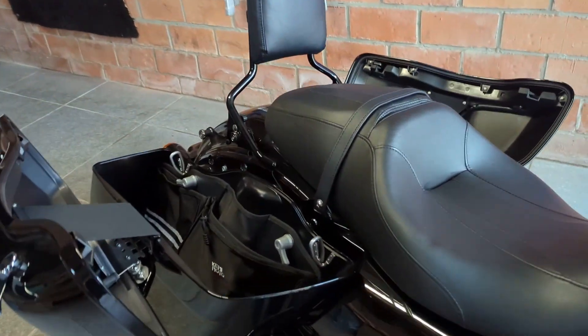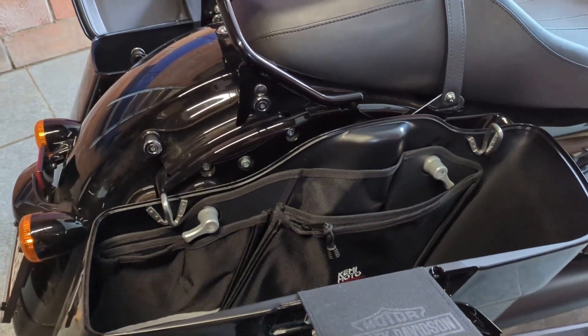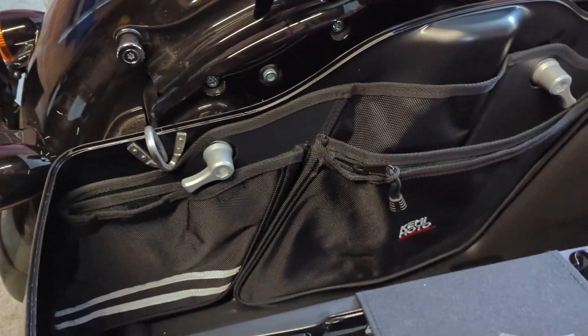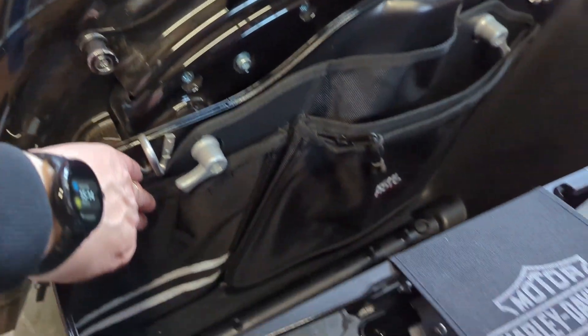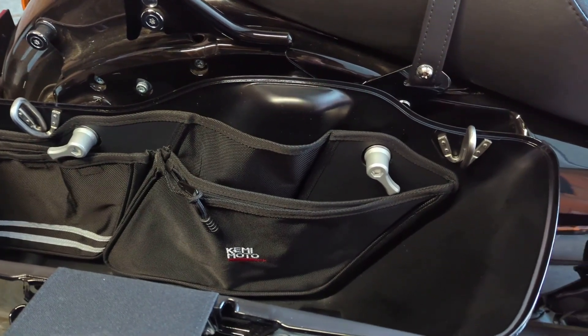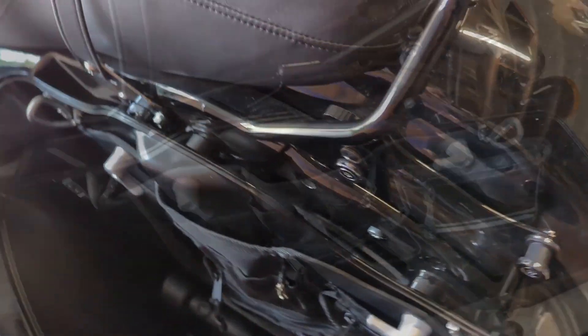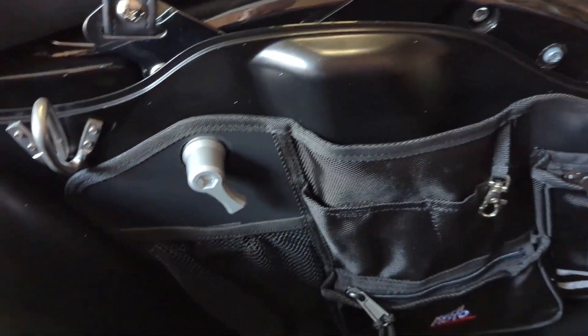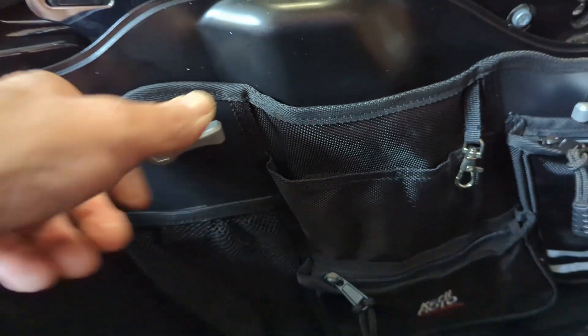As far as the organizers go, I've decided to use the velcro to secure the bags to the side. I've seen some videos on YouTube where people decided not to do it, but I decided to do it anyway, because that way if you loosen up your saddlebags and take them off, the organizer stays firmly in place.